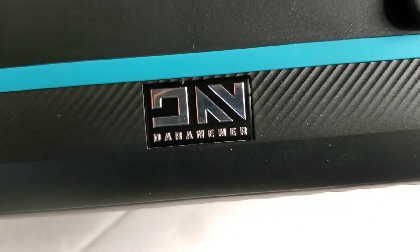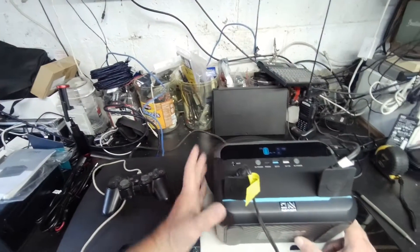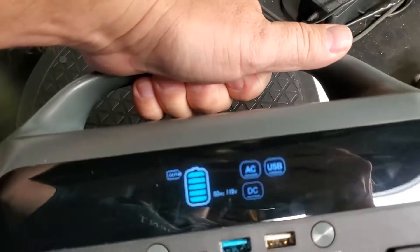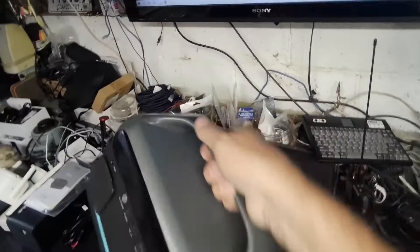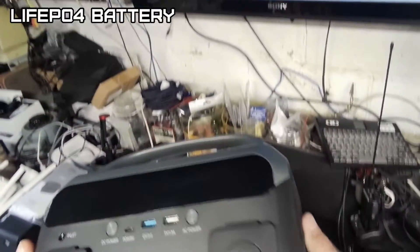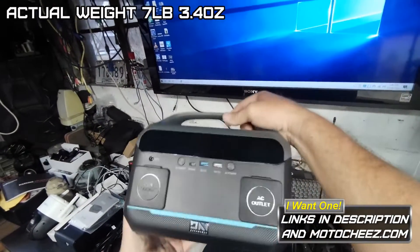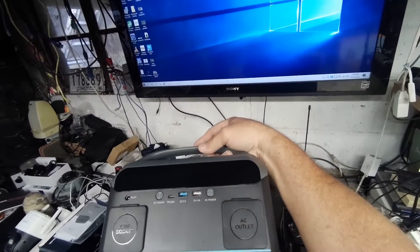Nice and light for camping. A little big for a backpack, but it's on the smaller side of these 300 watt portable power units. Not bad. If you're looking for a no-frills portable power supply, this might be for you — 300 watt, 600 surge, 268.8 watt hour, with a little light on the back. Weighs 7.76 pounds. It'll get you in the ground floor of portable power units.